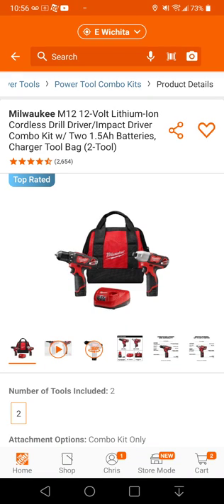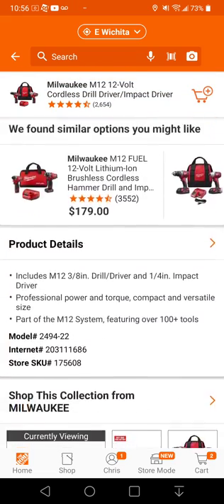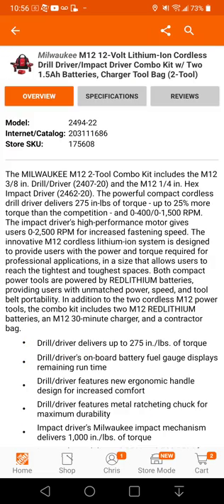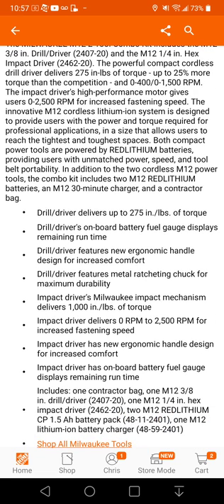All right y'all, look — I've got a deal for you. This is a Milwaukee M12 drill and impact driver kit. It's brushed, it's non-fuel. As far as specs go, the drill is 275 inch-pounds and the impact is 1000 inch-pounds.